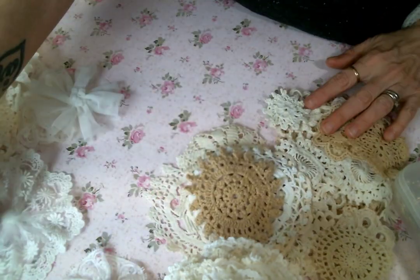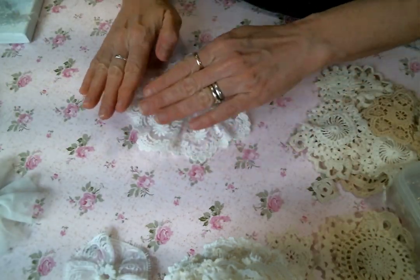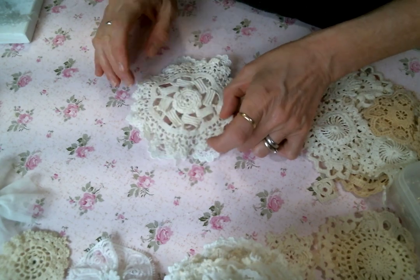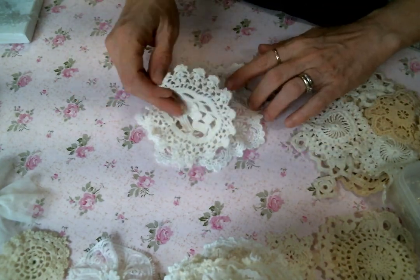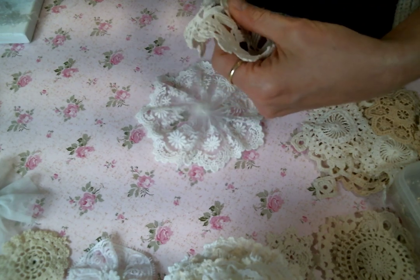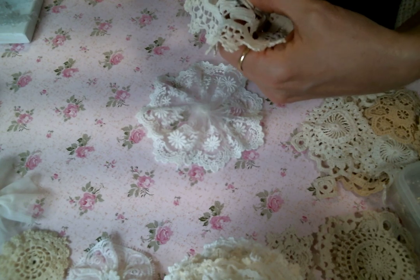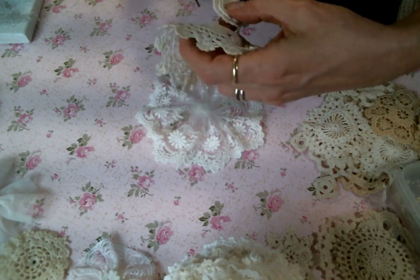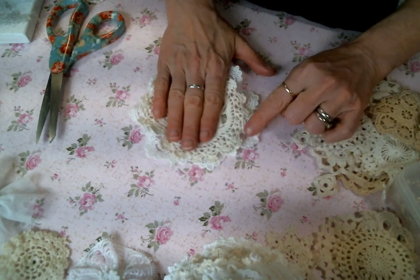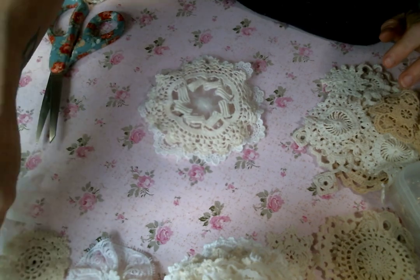I'm going to start with this big netting piece as my bottom layer and then begin the process of layering it up. I want to save certain pieces to use on the top of the flower or on something entirely different — this way you don't have so much bulk in the middle of your flower. I like to cut the middles out because these flowers can get real fluffy real quick. I'm just looking for each layer to get a little bit smaller so you just see a little bit of the bottom layer sticking out.